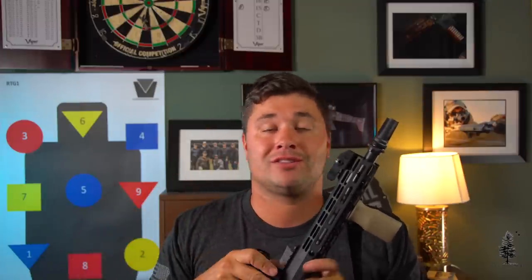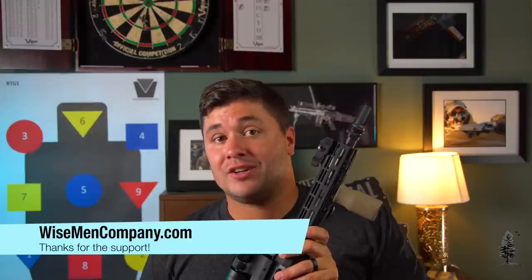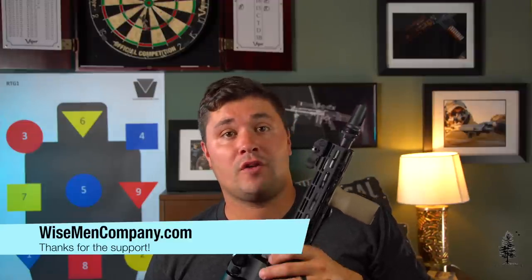We've recently been tied up producing content for other folks in the industry, so you might see us on other channels like TheGunCollective and Guns.com. By all means, go support those guys and check out their channels — a ton of great content over there. If you're interested in any Wiseman or Lunar Concepts products, head over to wisemancompany.com — there's got to be something there that's going to work for you. Thank you for watching — we'll see you on the next video.